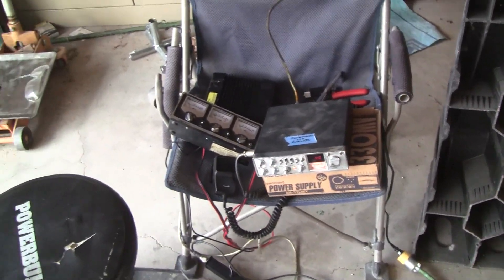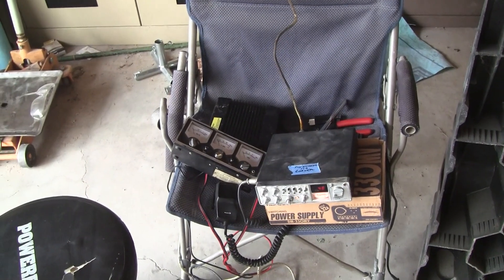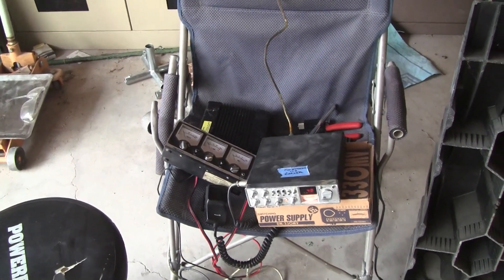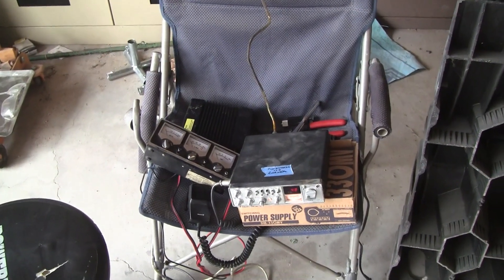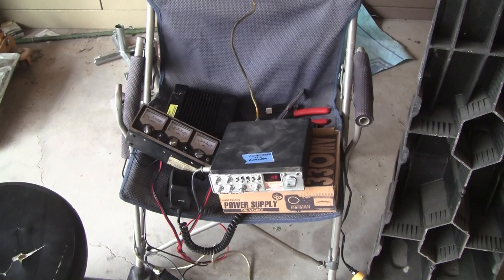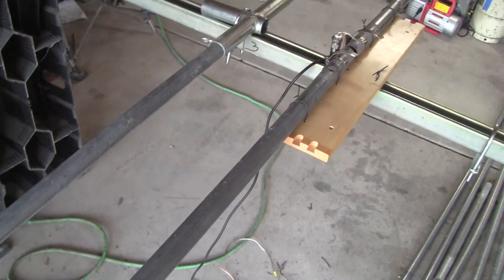I checked it again from channel 1 to channel 40 AM. I got between 1.05 and 1.25 to 1 over the whole band. I'll take it — that's awesome. So that means I'm not doing horrible.